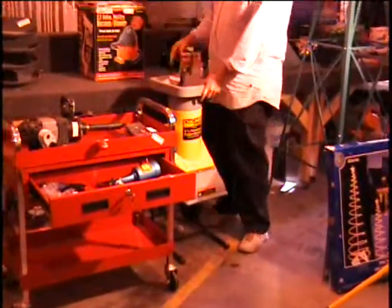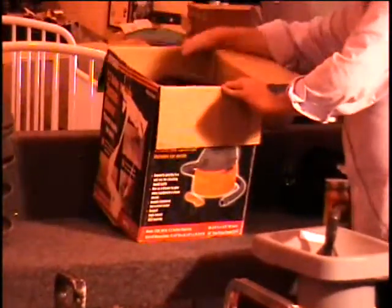I've got a whole bunch of tools on this table. Let's go ahead and go with this.